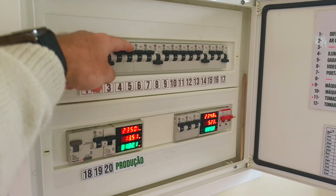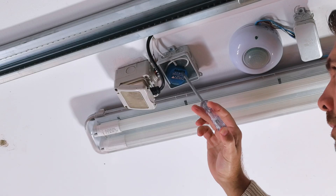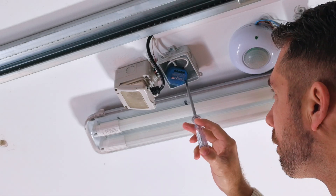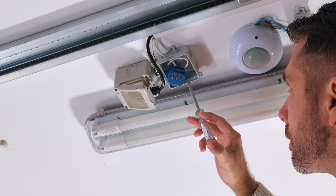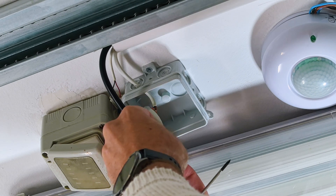But before we start, safety first — go to your electrical breaker and turn it off to avoid any accidents. In my case I'm extra cautious, so even after switching it off I double-check with a voltage tester. Now let's take a look at the wiring.